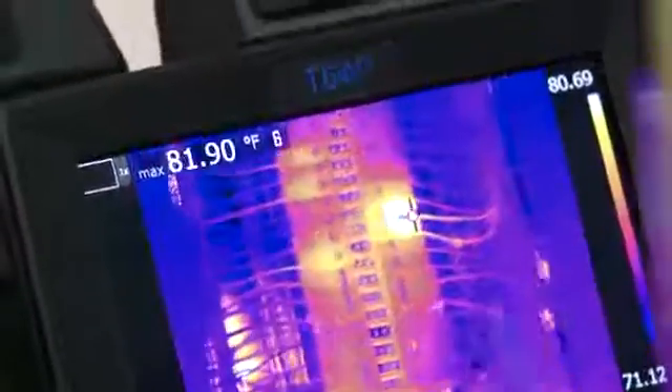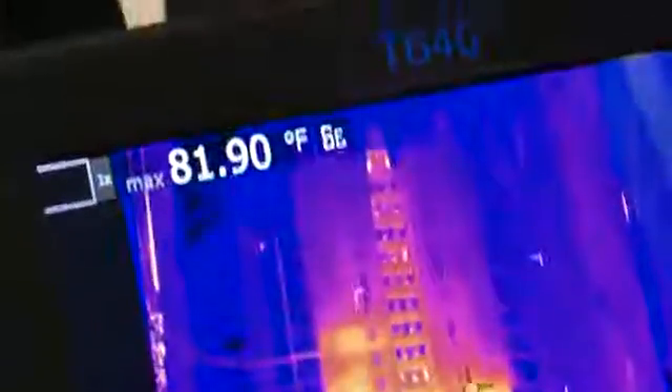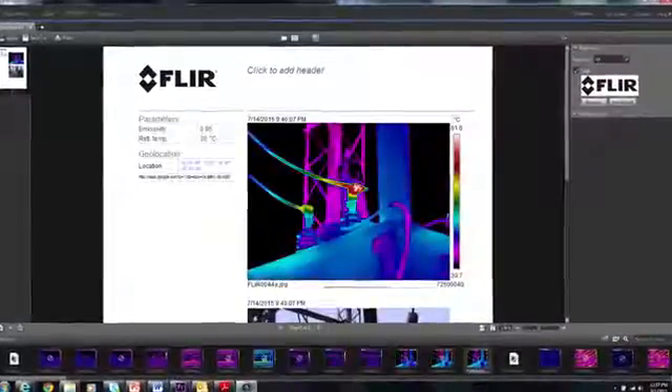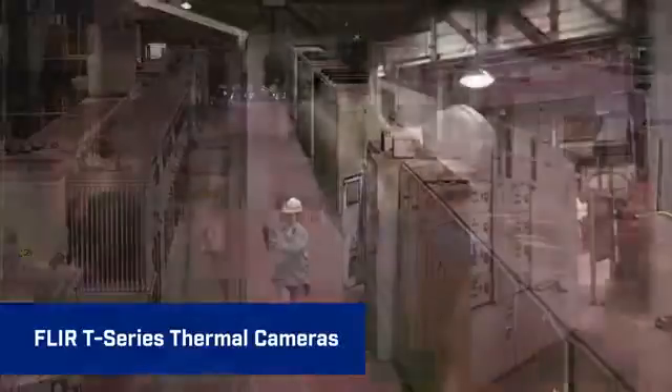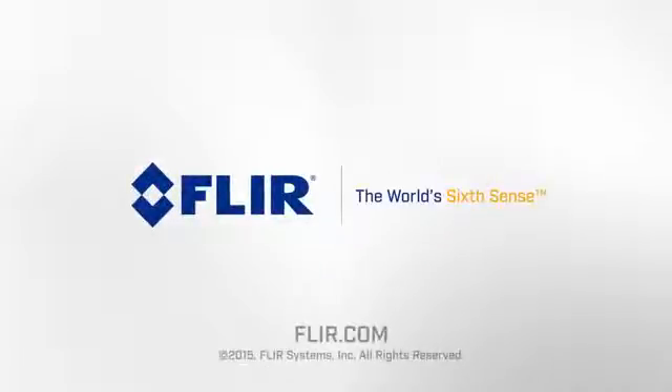T-Series also features compass and GPS on many models. Stamp pointing direction and geolocation data onto images that automatically transfers to the reports you generate. Just some of the extra built-in productivity power you get from T-Series.